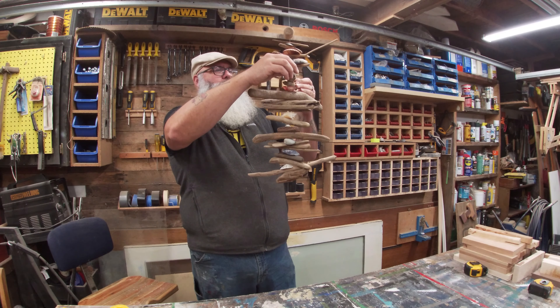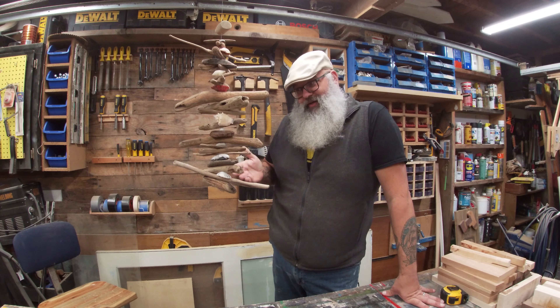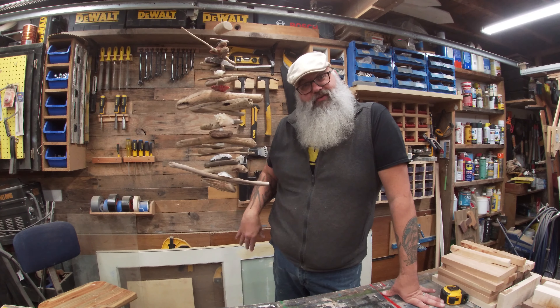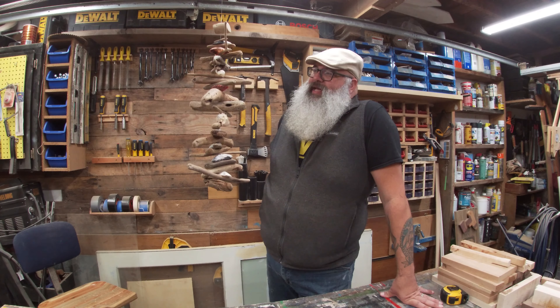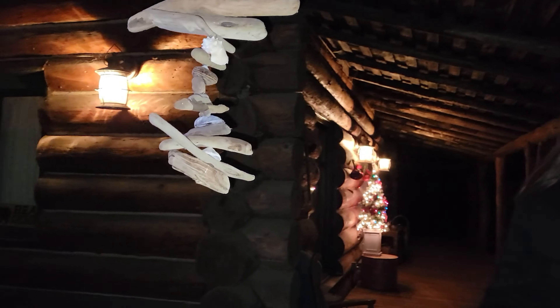When you hang it up you can kind of move some of these sticks around. With that hook on the end of it, I'm going to call this project done — really easy, simple build that anyone can do. A drill with a drill bit and some fishing line, and of course some driftwood and nice decorative pieces, and you've got yourself a Valhalla ladder. This one is going to be a gift for my mother-in-law — she owns a log cabin and I think this would look great hanging outside on her nice huge wraparound porch. So Merry Christmas, mother-in-law!